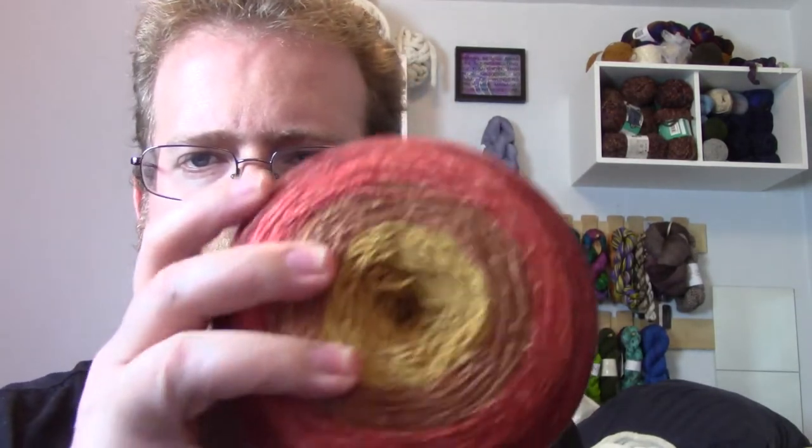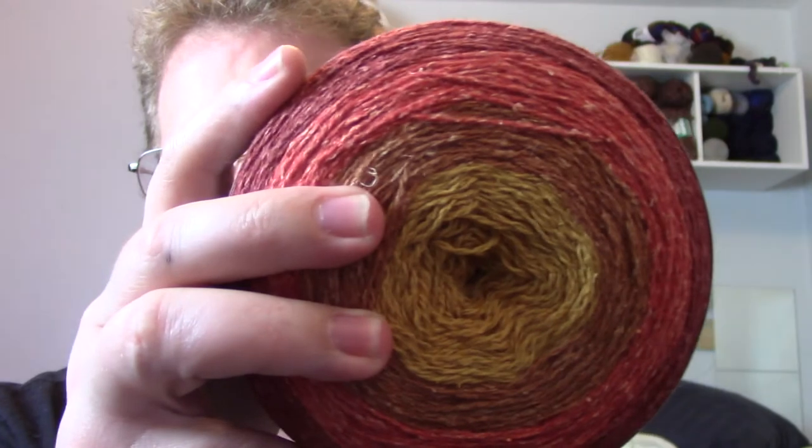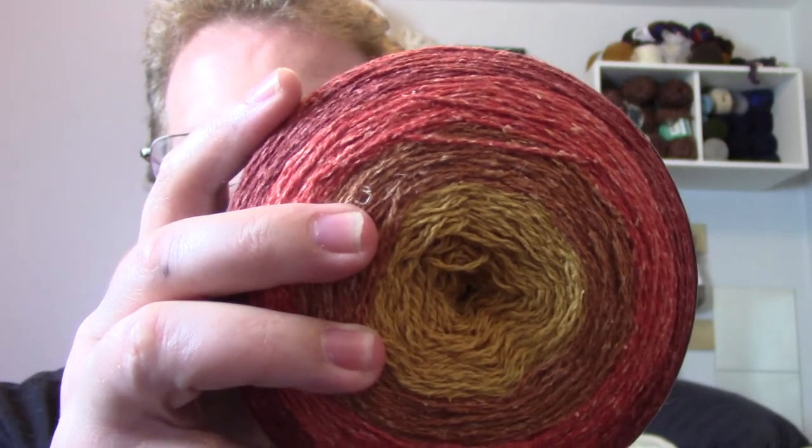I also got the umber one of the rustic lace. This one is all reds and oranges, which is awesome. Again, it's a little over 1,200 yards. What I'm going to do is, once I actually knit it up, I will do a review of it, like I've done with the other color-changing yarn, in case anyone's interested. I'll be posting that in a little while once I actually do it, because I haven't done the El Rey color-changing review for that yet.